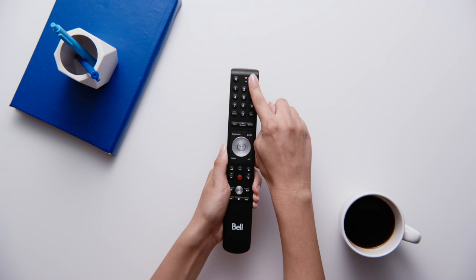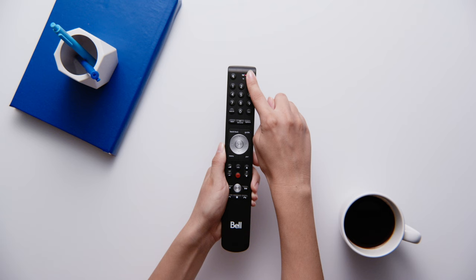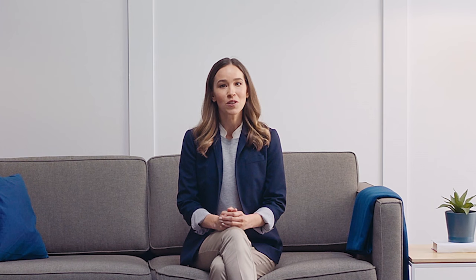Now press and hold the power button on your Bell 5 TV remote until the TV turns off. The green light will continue to blink for up to five minutes as it cycles through the codes. When the TV turns off, let go of the power button. Press select. The green light on the remote should now blink two more times to let you know it's done.